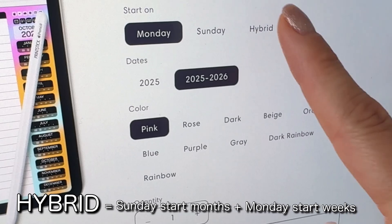Or you can have your month start on a Sunday and the weeks on a Monday. This last option is called hybrid. I personally always use Monday start, so of course my week will run from Monday to Sunday.